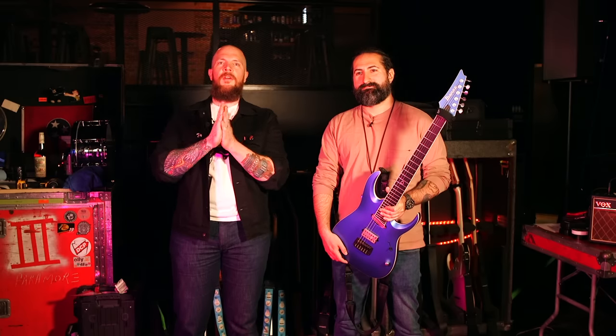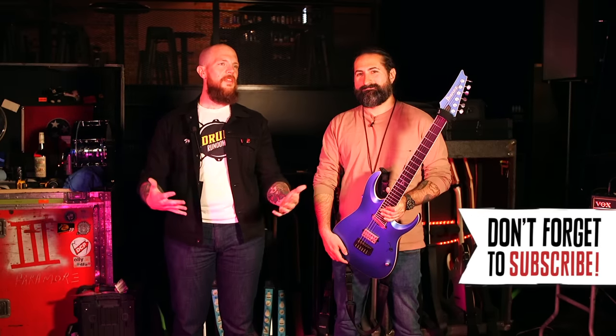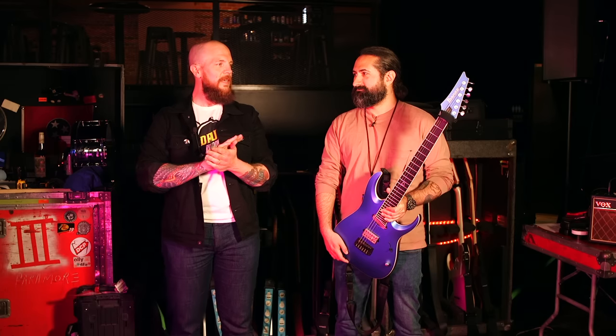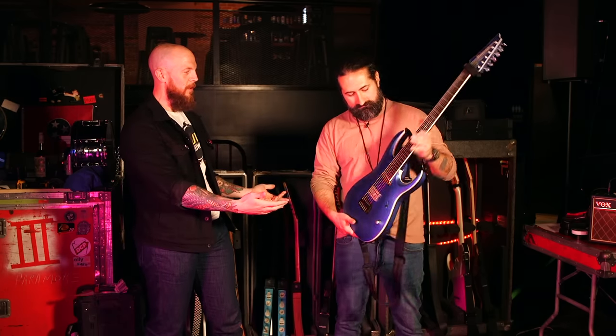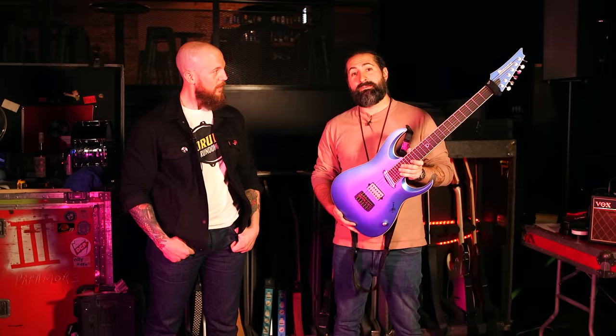Hey everyone, this is Chris Keys for Premiere Guitar. Today I'm at Marathon Music Works in Nashville, Tennessee, rejoined by Jake Bowen. Jake, how are you doing? Pretty good. We are recapping your setup. Some things will be the same, but specifically new to you is this beautiful 27-fret machine. Tell me about it.